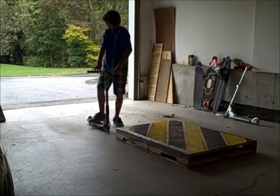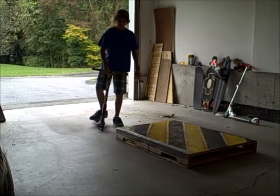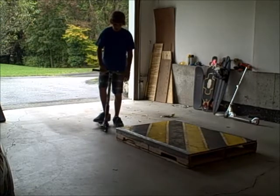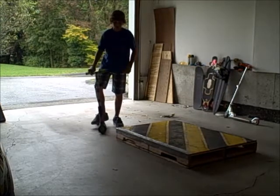Hey everyone, how's it going? So today I have another flow tip for you and this one is how to feeble grind. A lot of people have been messaging me asking about feeble grinds, so here it is.